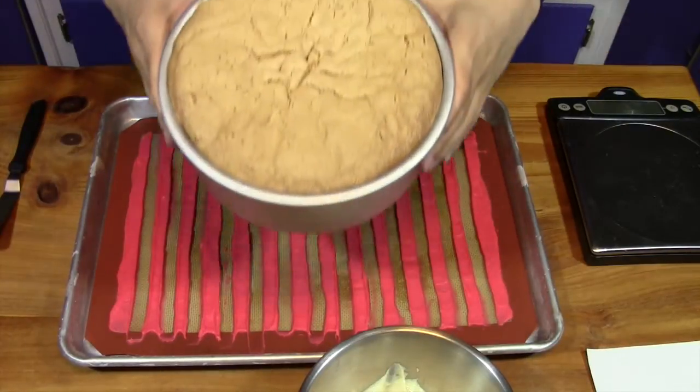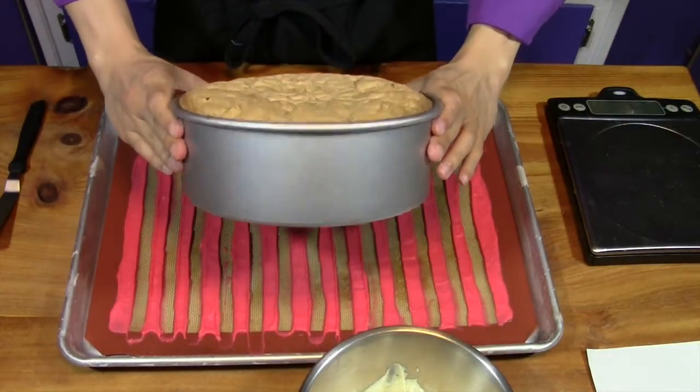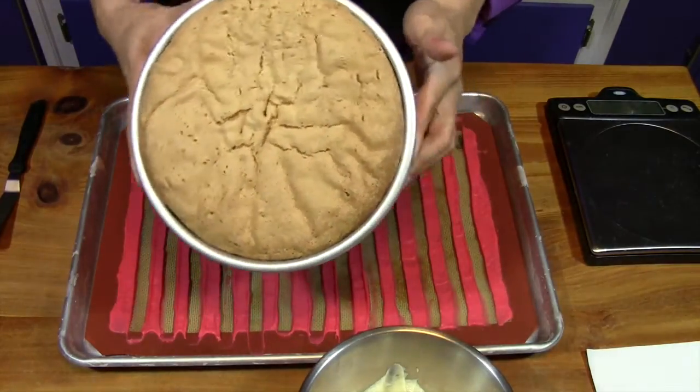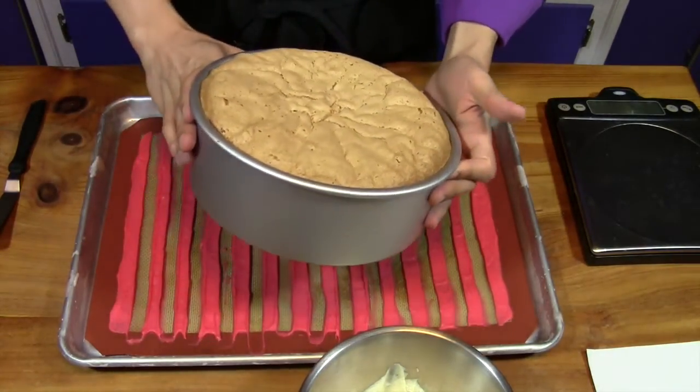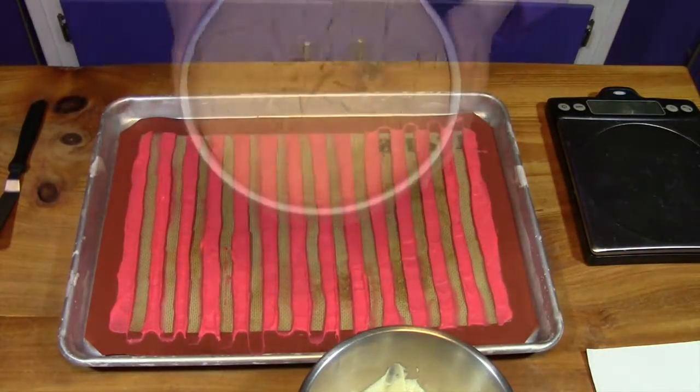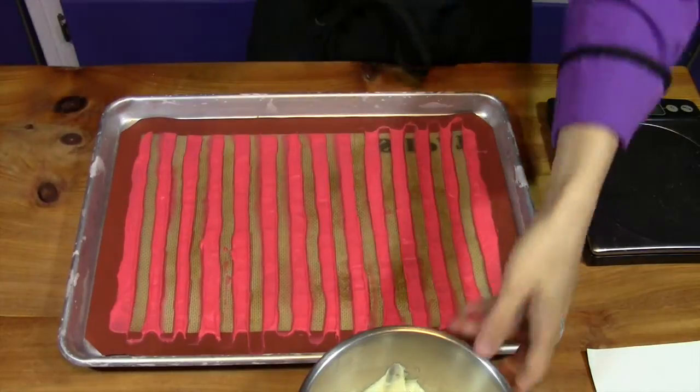The cake came out of the oven a little while ago. You can see how much it rose — it was only about halfway up the pan and now it fills it perfectly, puffing up during baking. Our decorating paste is now nice and firm.